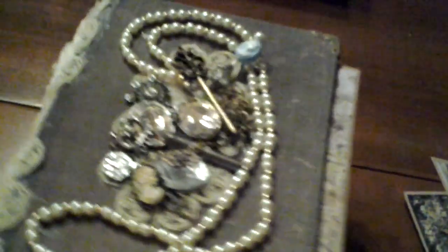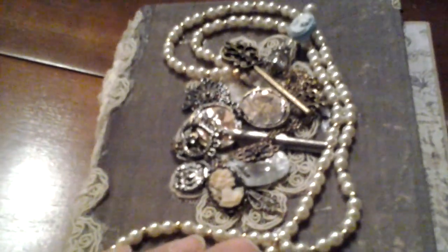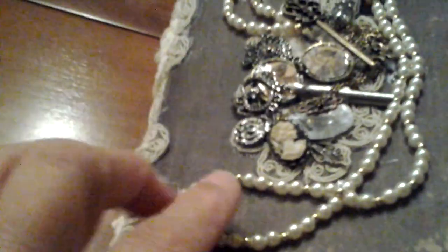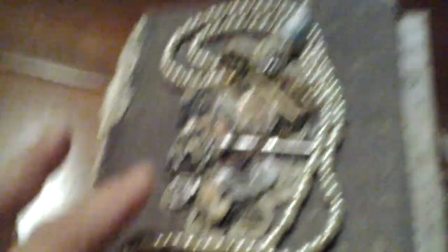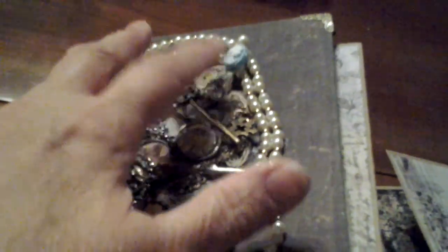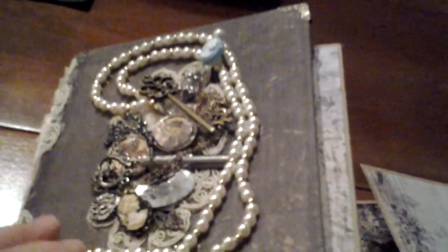I also used a piece of that lace underneath all this jewelry and keys and stuff just to depict that era of time. There is a locket with Edward and Jane on here, a key and another cameo, and the chain just winds around, and the pearls wind around. There's also a stick pin that I made, and I kind of like the way that turned out — so no title, just that.